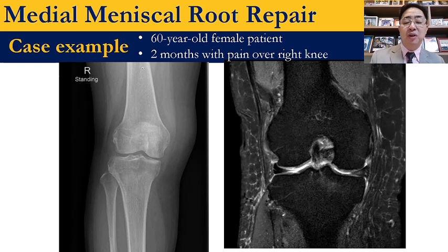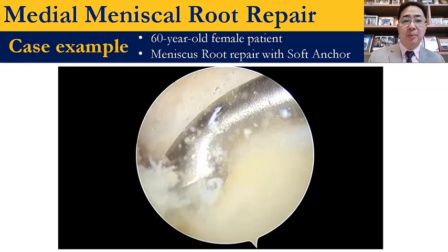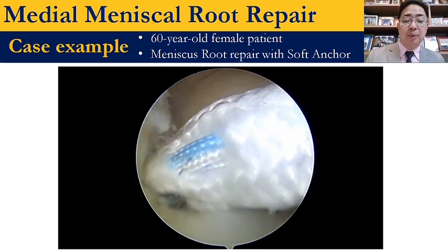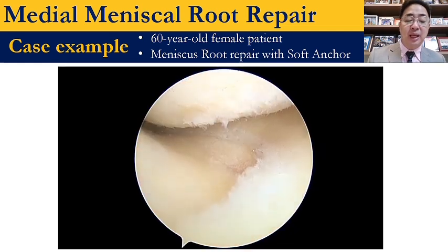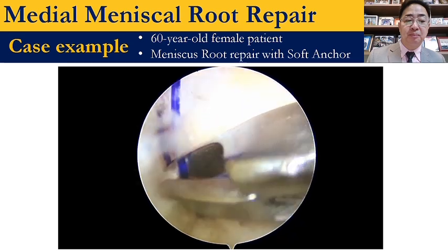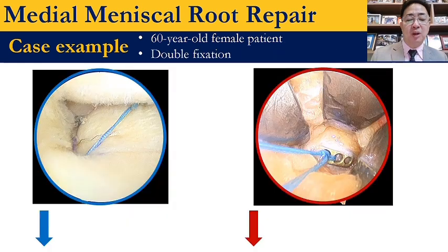Case example: this is a 60-year-old female with a history of falling and pain on the medial joint line. X-ray looks normal. MRI shows meniscus root tear, and also a horizontal cleavage tear of the medial meniscus. For this patient, I did meniscus root repair using the combination of trans-tibial and suture anchor technique. I put the tunnel very central and more anterior, placed the soft anchor into the bone, used Mason-Allen to fix the meniscus, and backed up with the tibial button. This gives double fixation combining suture anchor and trans-tibial. MRI at six months after surgery shows nice healing of the meniscus.